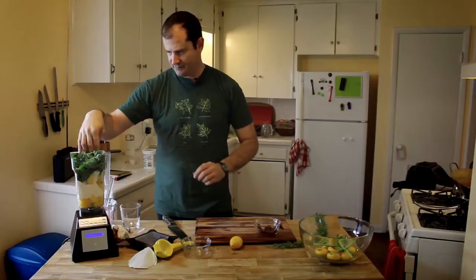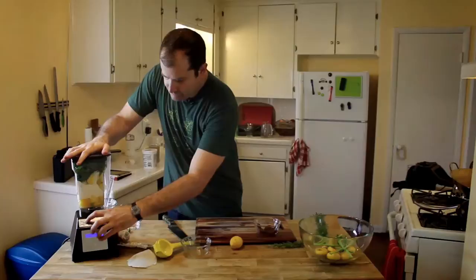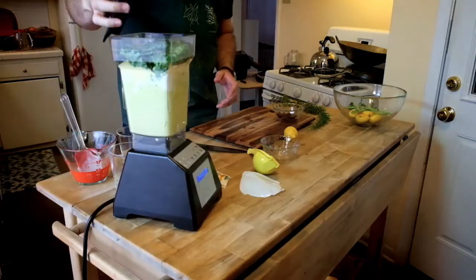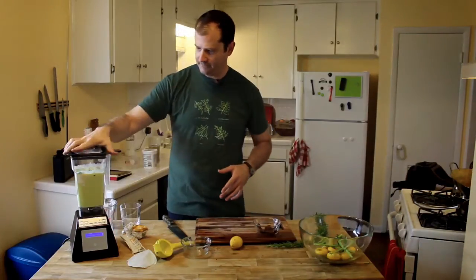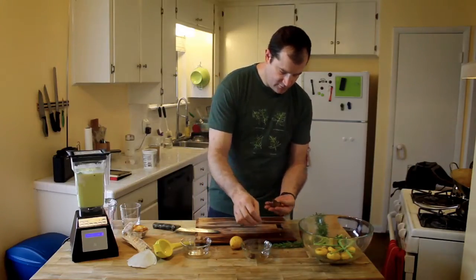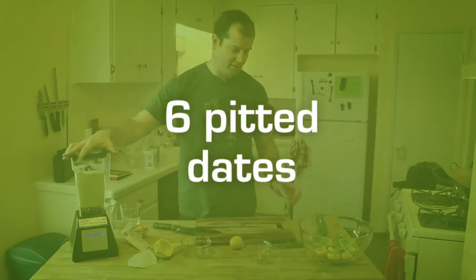Let's blend that and see because we got kind of a full jar going here. We'll just stuff that kale down in there — there we go, looking good already. So we can just dump these in: one, two, three, four, six dates. That'll give it a nice natural sweetness.